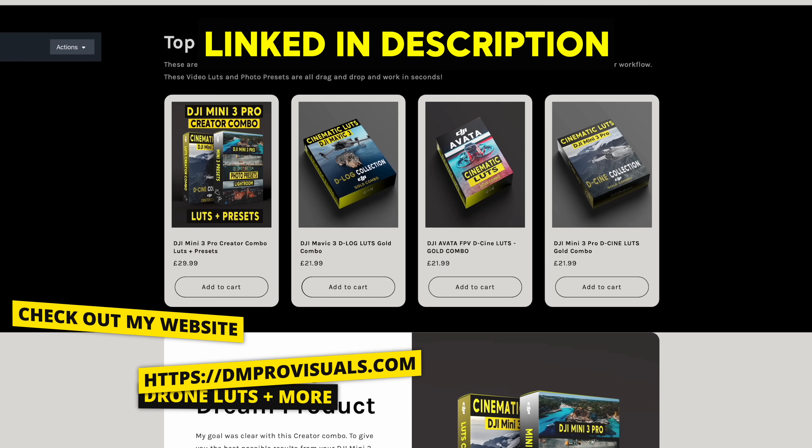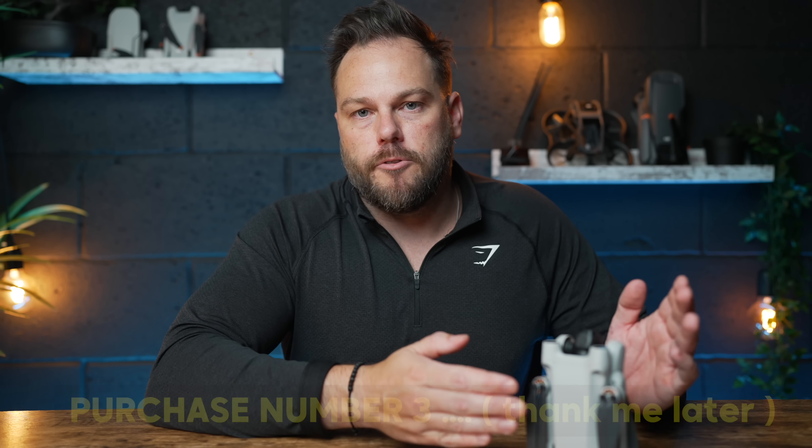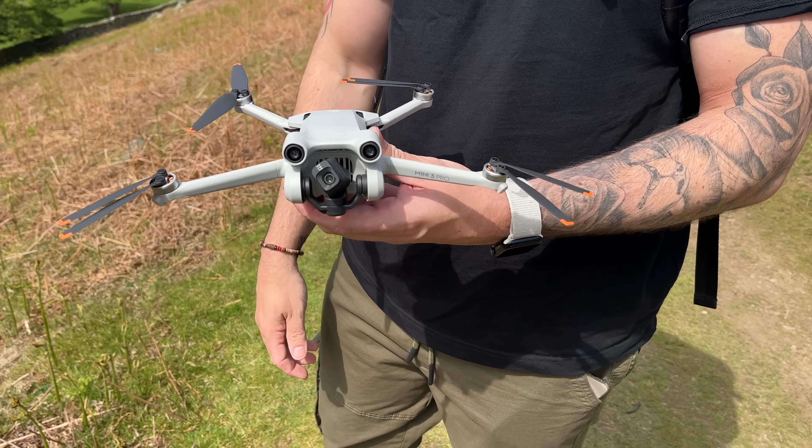D-Cinelike can be a pain trying to manually adjust all the highlights, shadows, and contrast, so these LUTs are going to make your life easier — it's drag and drop, a lot quicker. If you want to check them out they're on my website, dmprovisuals.com. Loads of people have already bought these. That's what I'd recommend as purchase number three. Now, this is where the drone starts going in a bit of a downward spiral because it does have some issues.